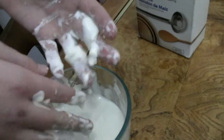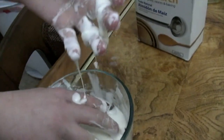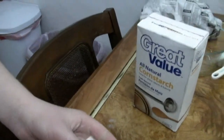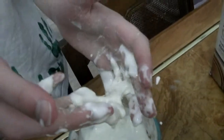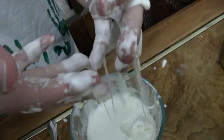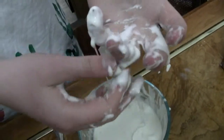Can you grab some, like the whole thing with your hand? It just looks liquidy to me. Are you sure it's a solid? Mm-hmm.